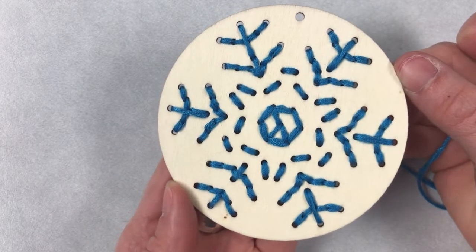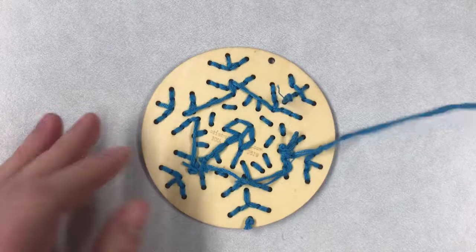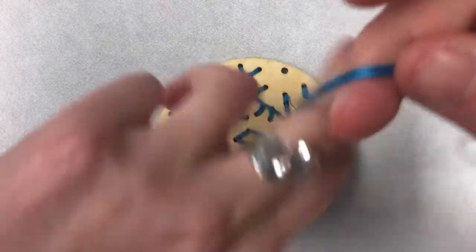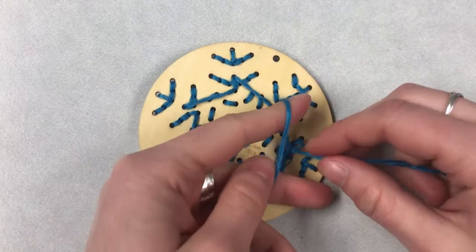Once you get to the end, flip it over, trim off any extra strings, and tie a knot in the end of the string that you're working with.